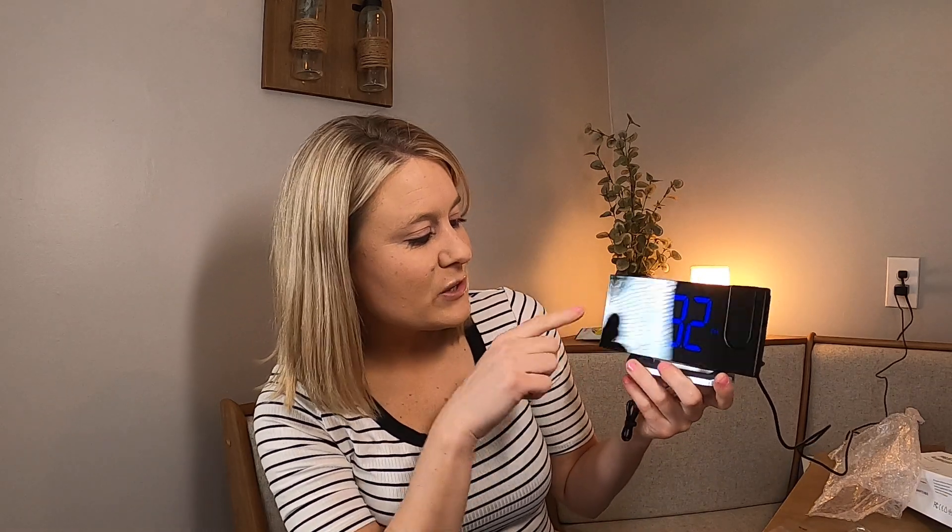This is what it looks like when it's turned on. I'm really impressed — it has this option where you can move the projector, so depending on where you want it, you can aim it at your wall or up at your ceiling. It has all your buttons right here, including your radio button.